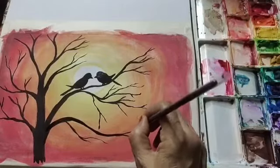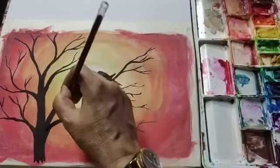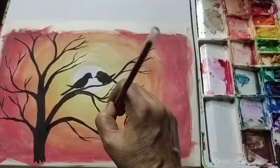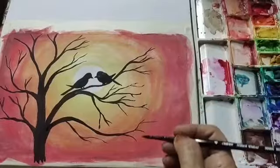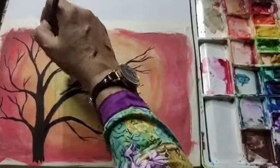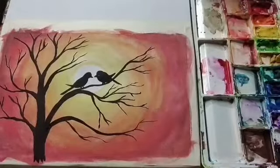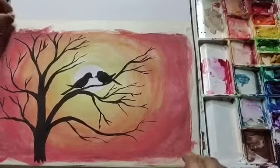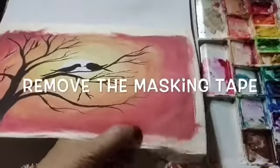I am drawing some more branches. Now we will remove the masking tape.